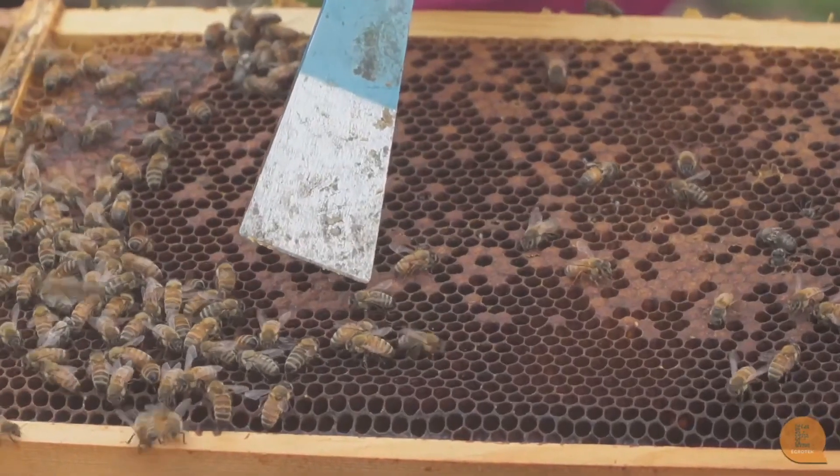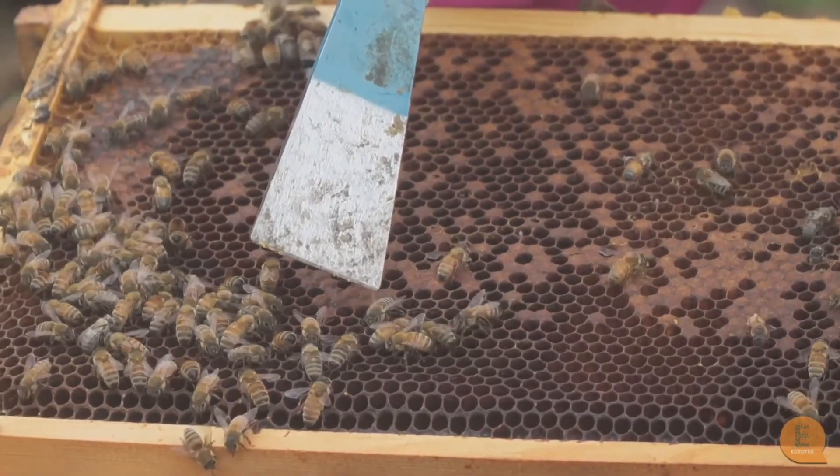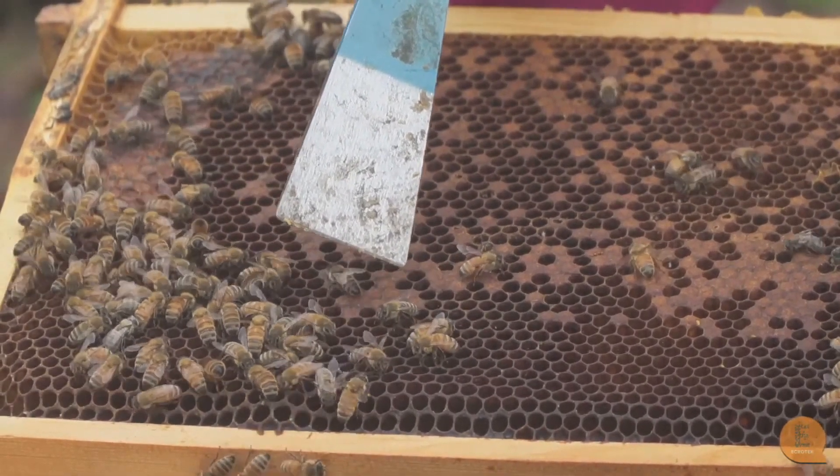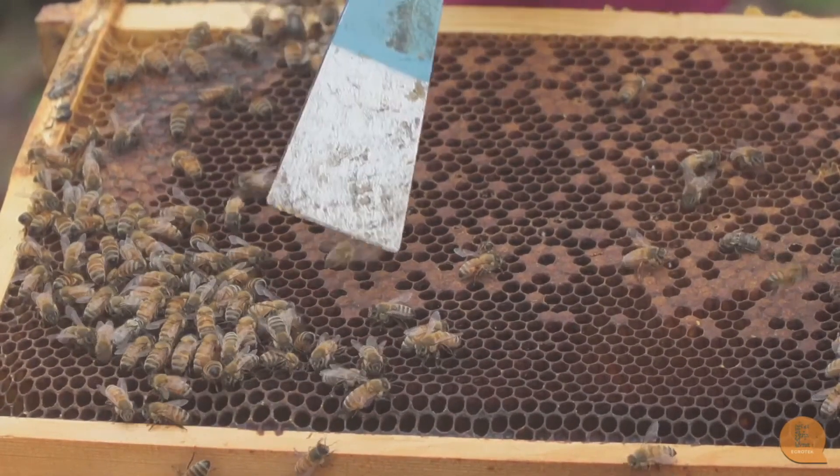There's a little parasitic mite sitting on the abdomen of that bee — it's really hard to see. So if you look into a hive and you see varroa like that...